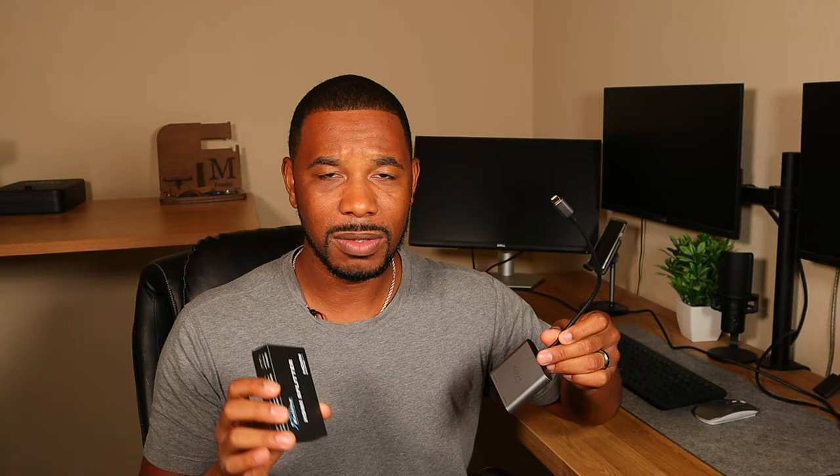This is an HDMI splitter, not to be confused with an HDMI adapter. A lot of people get these two confused. When they want to buy the adapter to extend their monitor, they end up buying the splitter by accident. An extender has a USB-C or USB-A tip that goes into your computer and has two HDMI ports to extend your monitors. This splitter, on the other hand, is made to duplicate your monitors.